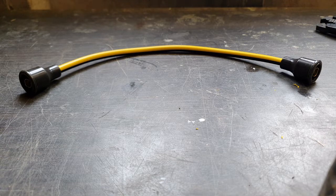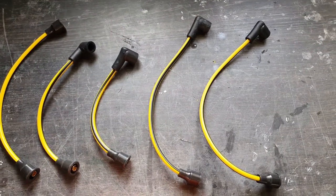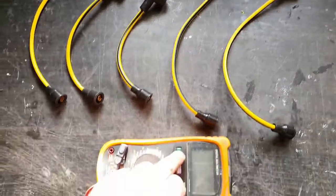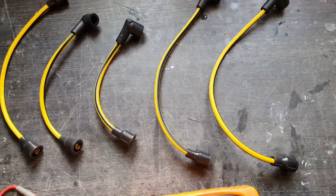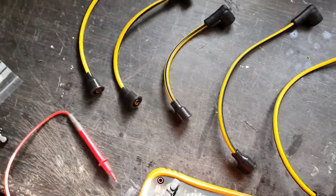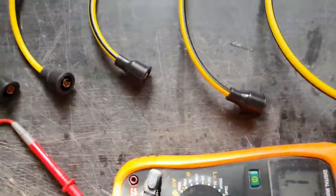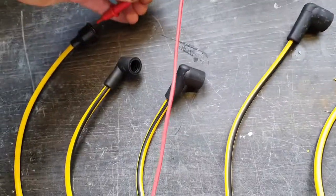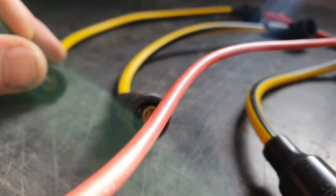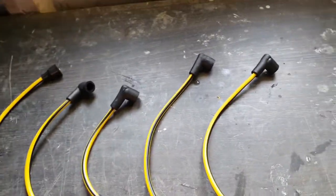I'll cut the other four, follow this process, and I'll be back in a few minutes — that's all four done. If you want to check that the connections are right before you put them on, I'd suggest checking continuity. On the multimeter I've got the continuity setting, which will give a buzz if we're making electrical contact. So that means we're making a circuit there. I've checked all four and the king lead — they all seem to be okay.